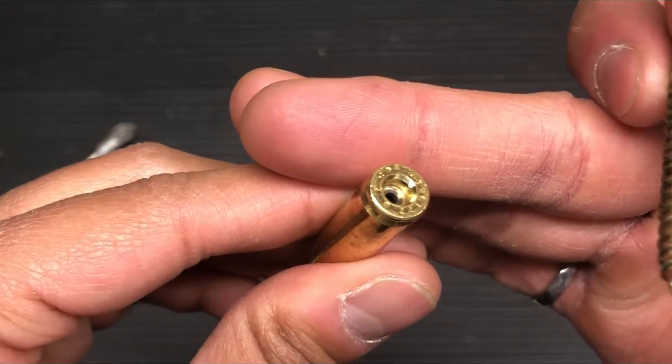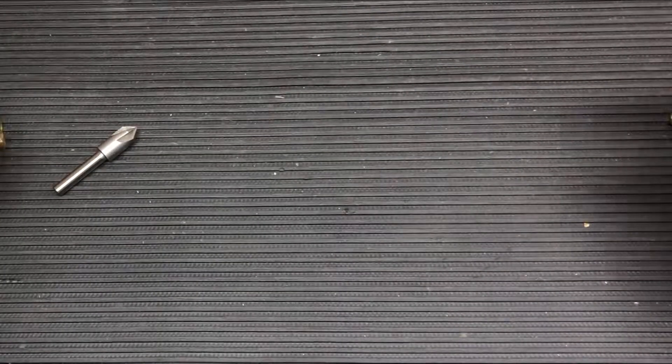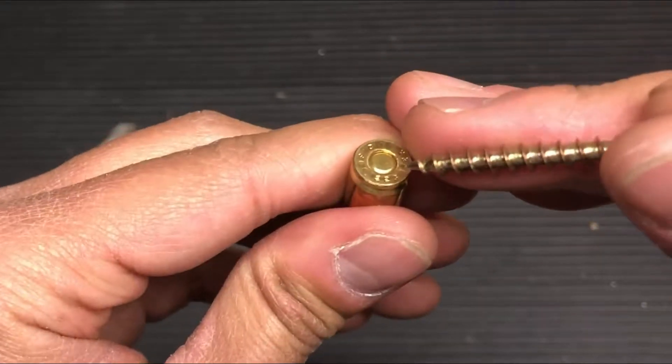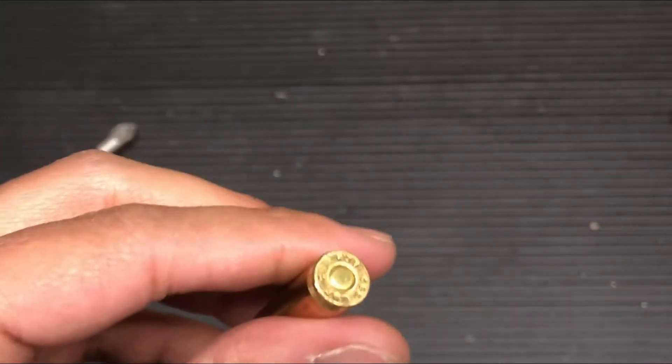That is how you remove the military crimp off of the primer pocket on a spent casing. For those that are not familiar, this here is a factory round. If you look carefully, there is a ring around the primer pocket. What that does is it prevents the primer from slipping out, and it increases reliability.